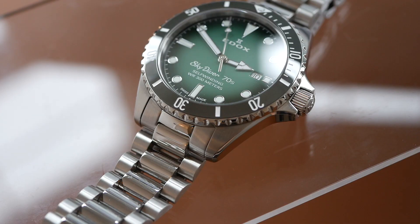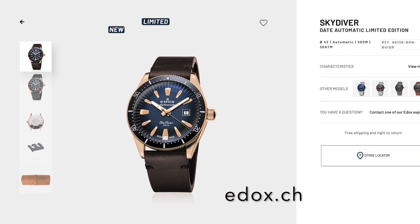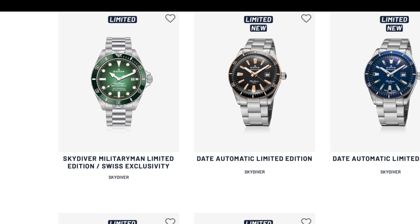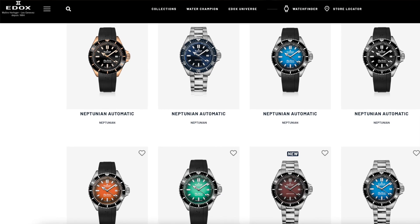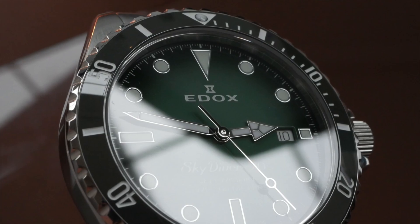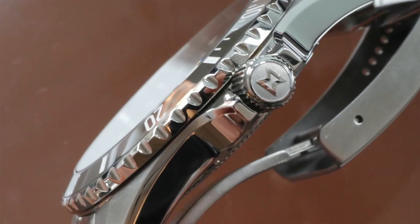I think Edox have done a great job with this Skydiver collection. There's quite a few different coloured dials in the range and then they have one or two limited edition models they call the military, which are even more vintage styled and look wonderful with a really nice classic look. And then you've got the Neptunian range which are a much more chunky deep dive watch. But this particular one, the 70s Skydiver — I think the design is so well executed. That marvellous slim case and that President style bracelet just all goes together really well.